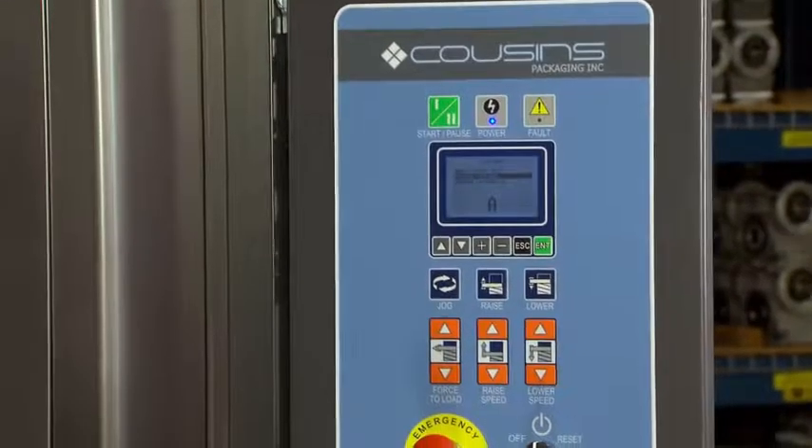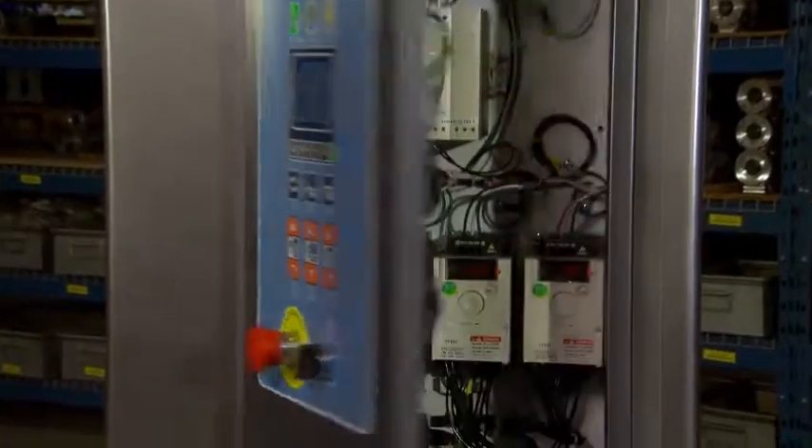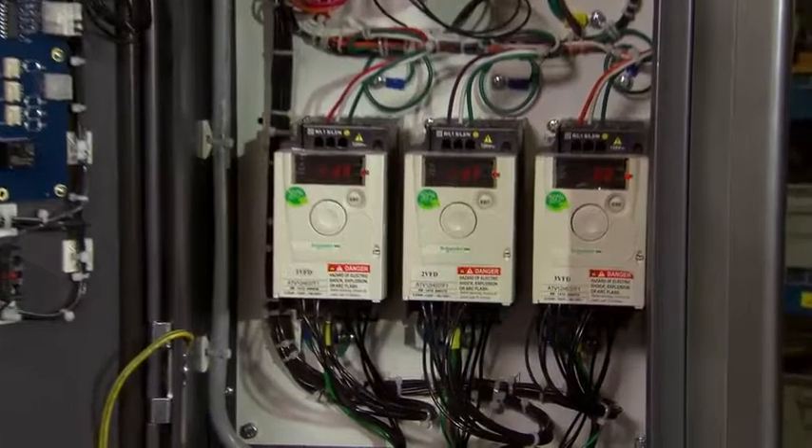The user-friendly operator interface has self-diagnostics for easy troubleshooting. The Switch also features AC motors with genuine Schneider variable frequency drives.